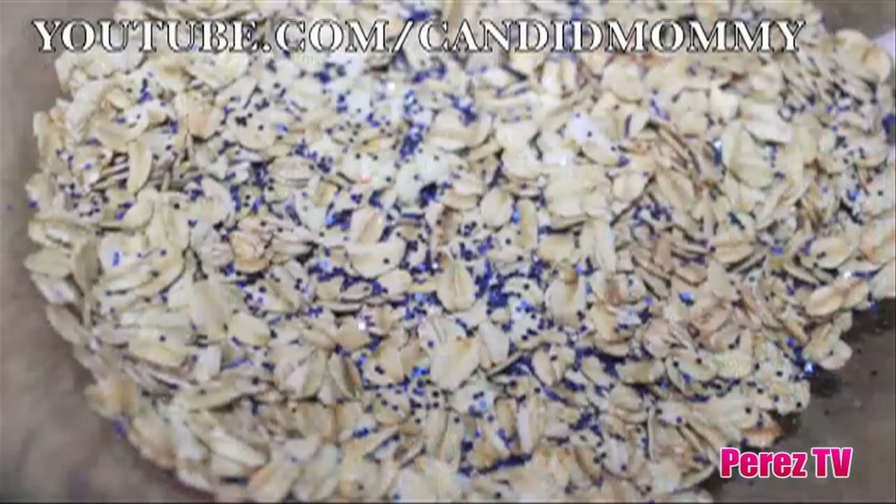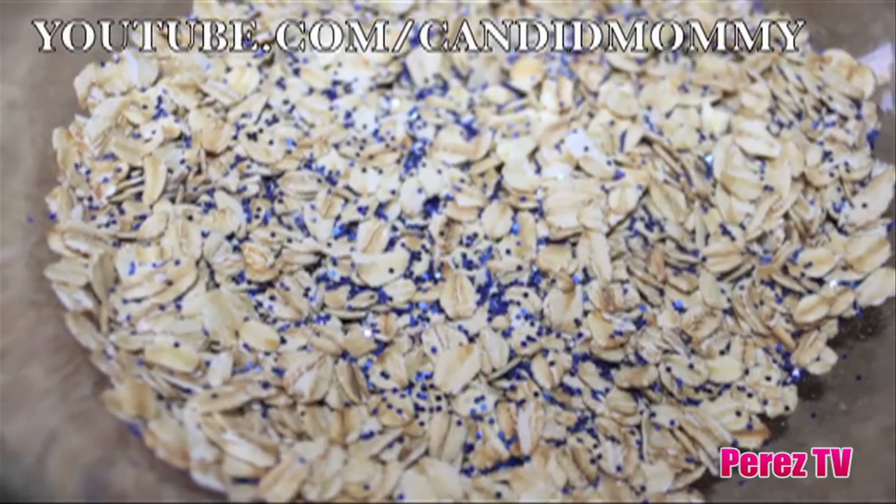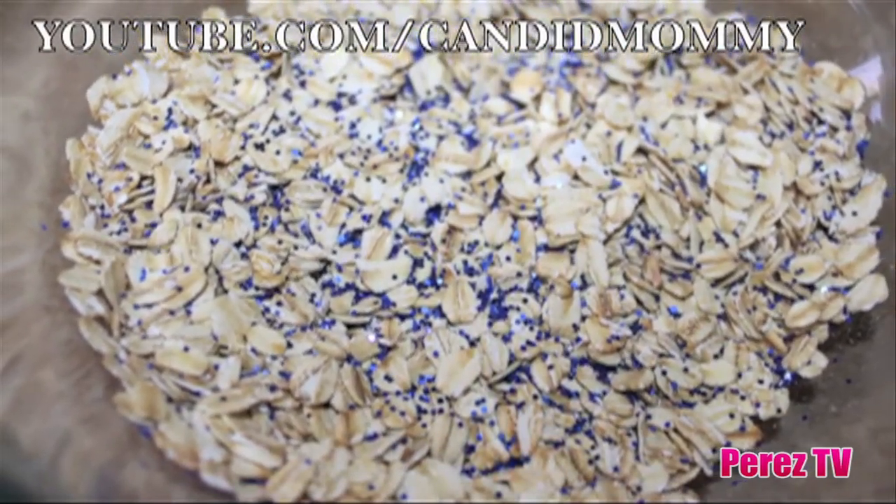Hi, my name is Jenny, aka Candid Mommy, and this is my son Deacon for Perezidos.com. Today we're going to show you how to make some really fun reindeer food with guiding glitter so that they don't miss your house.